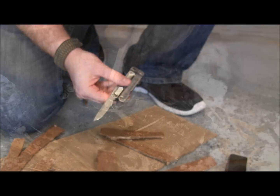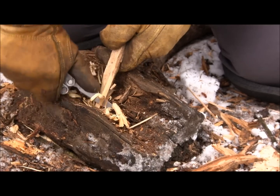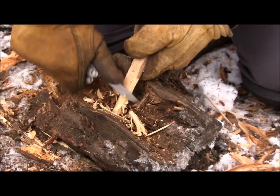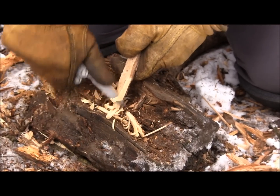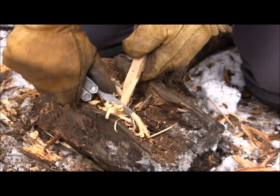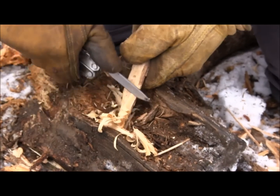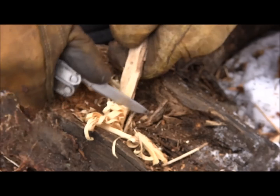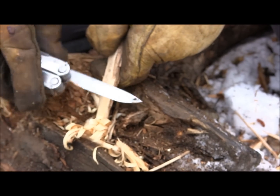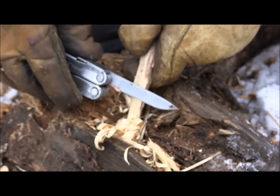Out here on a hiking trip, this is where the Rebar really excels. Using the plain edge, I can get really nice fine shavings if I need to start a fire — so even if I have a bigger knife like a Hultafors or an Artak 2, the Rebar handles the detail work easily. It's razor sharp, and even with all this moisture around, the 420 high-carbon isn't picking up any rust.